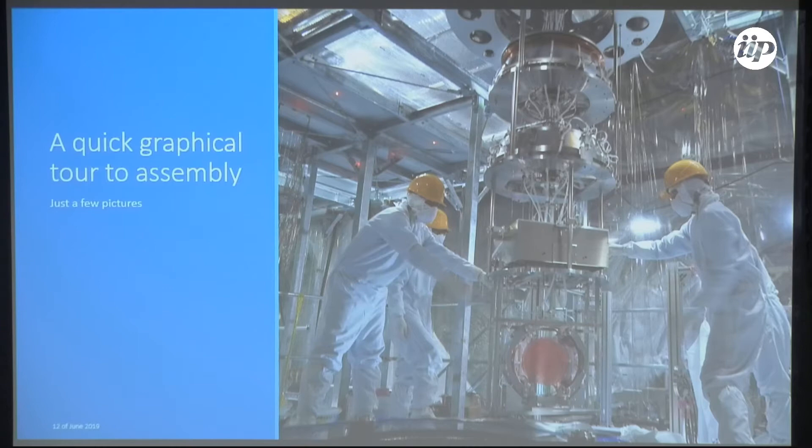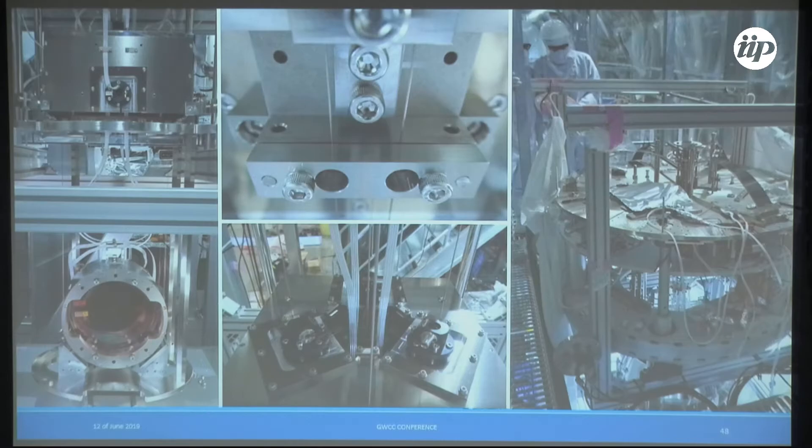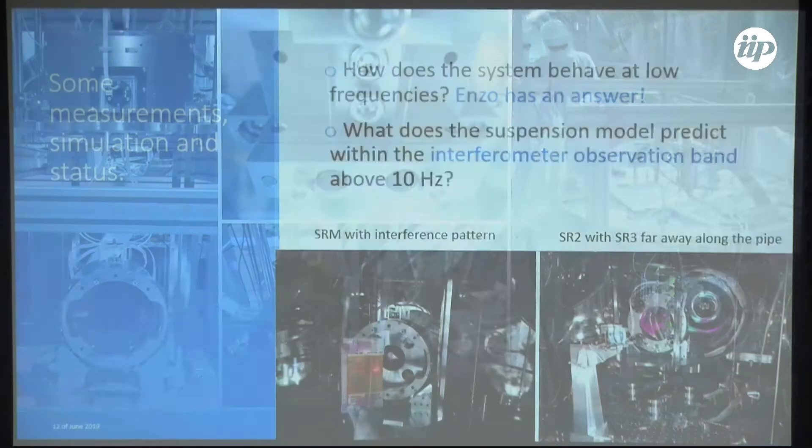This is a graphical tour of the assembly: the optic being hung, the wires, the recoil mass, the optic assembly, gluing of wire breakers, the top of the bottom filter, and the inner part of the standard filter. More detail is available on request.